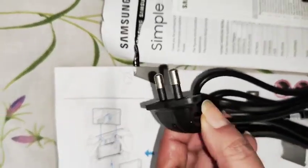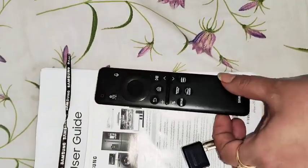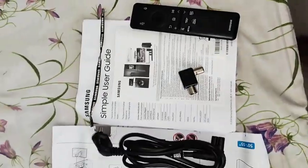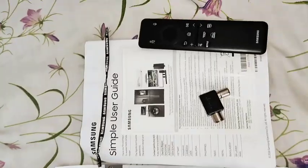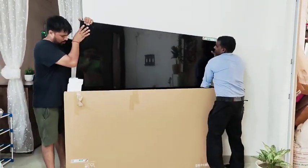This remote also has solar charging. This TV is very ergonomically designed. The head of the connecting cable is also very good. The remote is smart — when it doesn't work properly, we can charge it with solar light. So I really like it, it's very different.